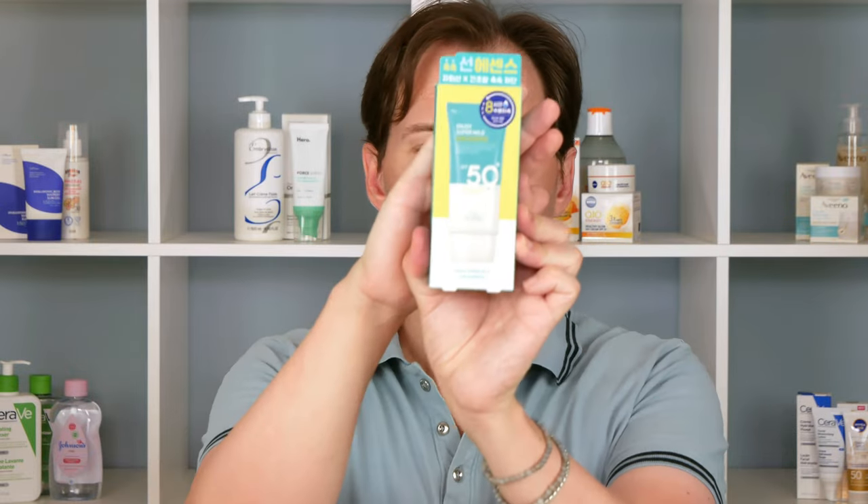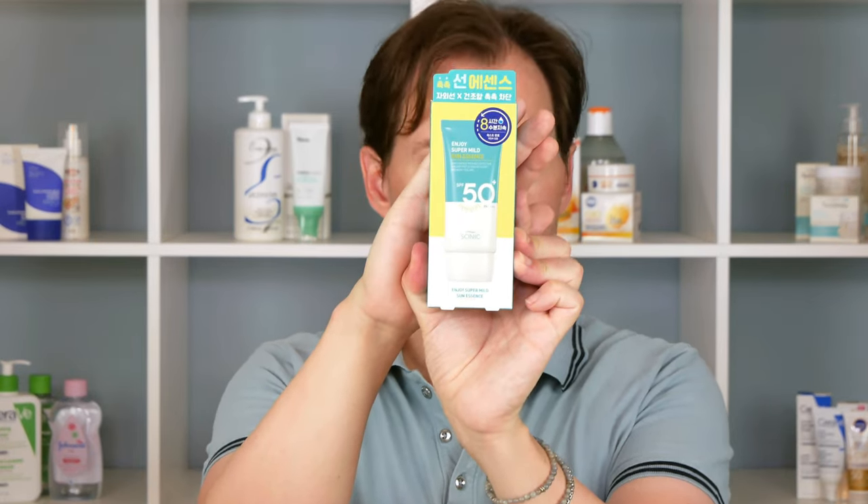They call it 'Enjoy Super Mild Sun Essence.' Normally you'd hear sunscreen or something like that, but a sun essence — it seems they're referring to the fact that it is also moisturizing and good for your skin in various ways. But I think when you pick up something like this, what you're mostly interested in is whether it works as a sunscreen — the other stuff comes later. It is supposed to be SPF 50 plus, but when I say 'supposed to be,' this is a Korean sunscreen so we don't really have European standards for whether it actually delivers what it says.